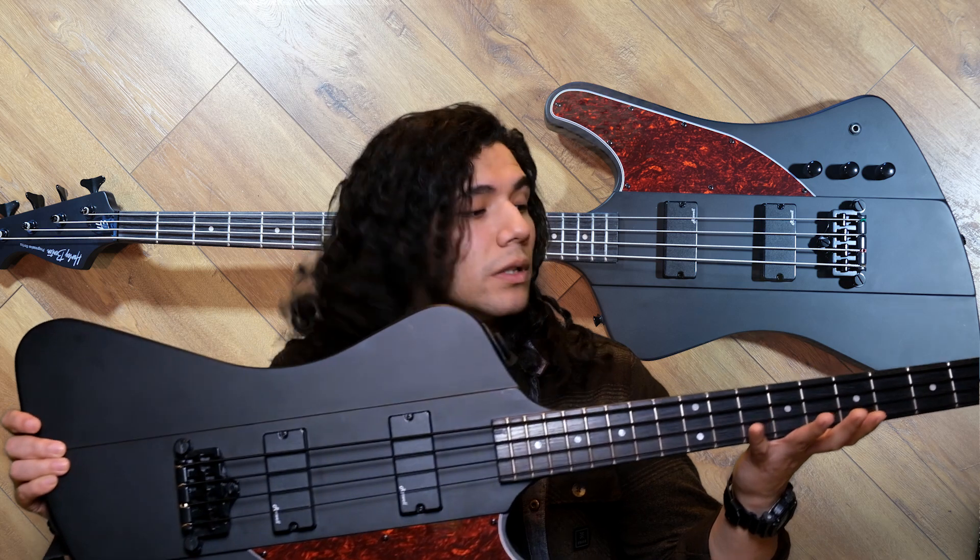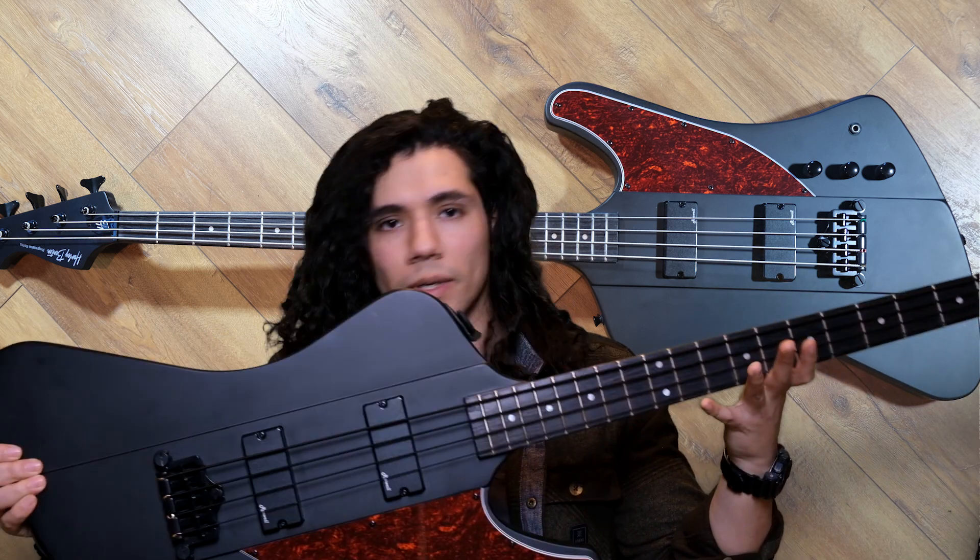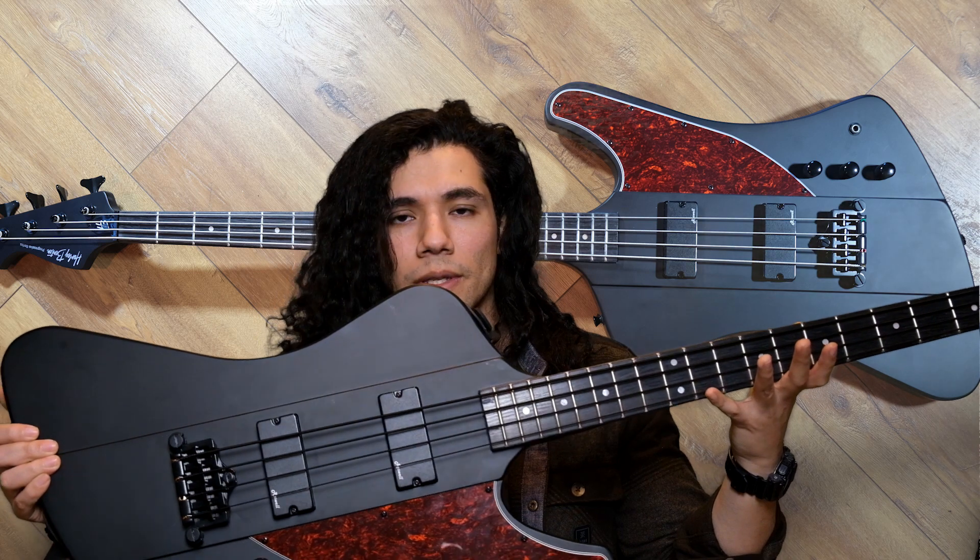I've had it for about a month or two months now, and I can say I've gotten used to it and I like the feel of it now. But that is something to take note — initially when you're going to play a Thunderbird, it's going to be very, very different. But don't worry, you'll get used to it. With Harley Benton's version of the Thunderbird, it's almost a carbon copy of an Epiphone or a Gibson.